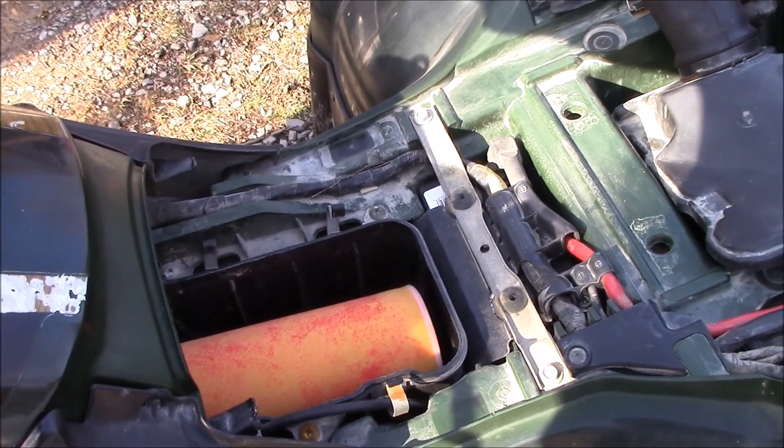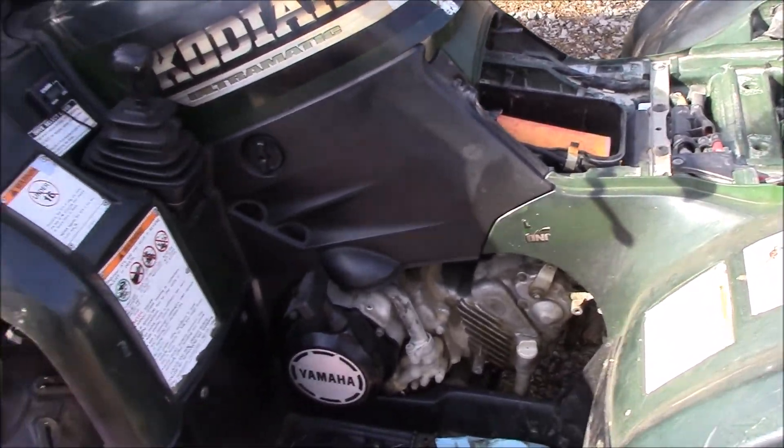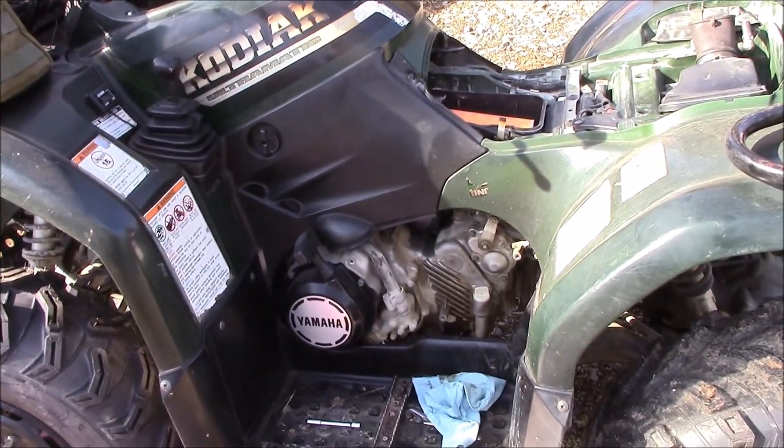This thing's running perfect. I'm going to put some more oil on that filter, put it back together, and take it for a spin. That's what I got going on.